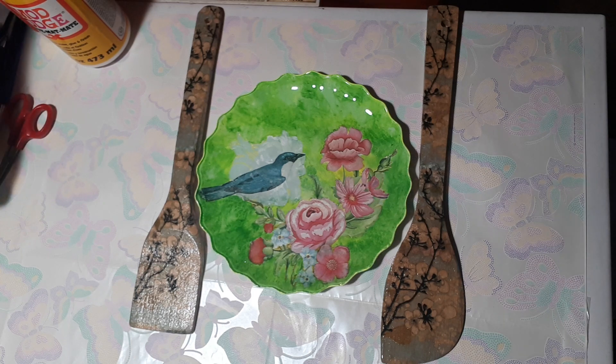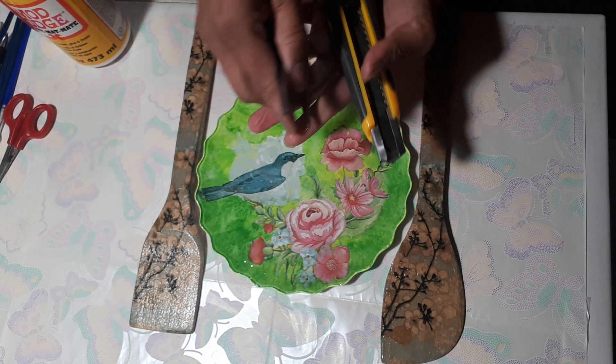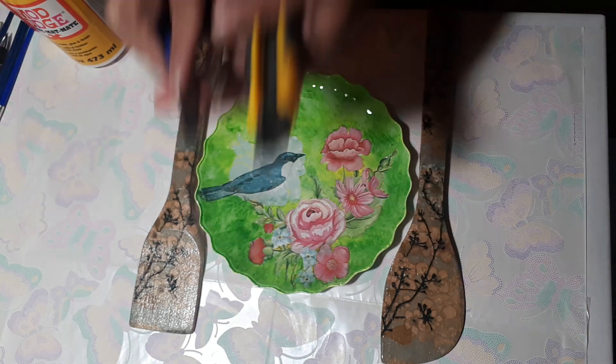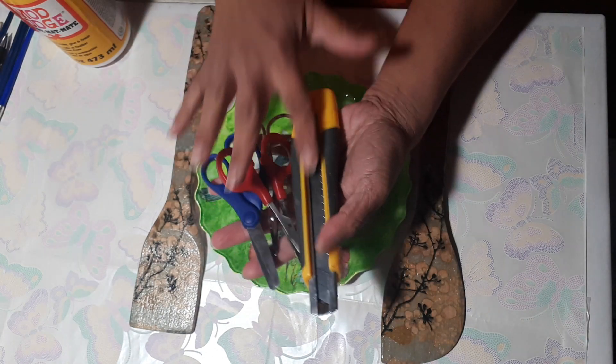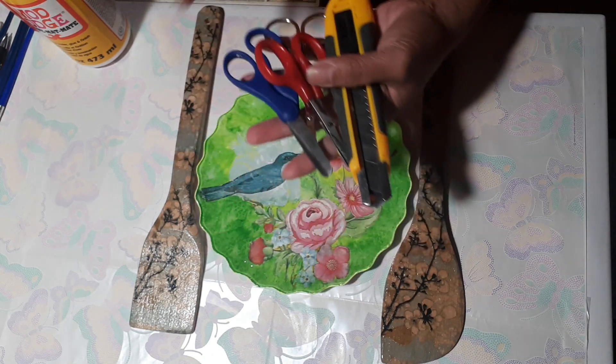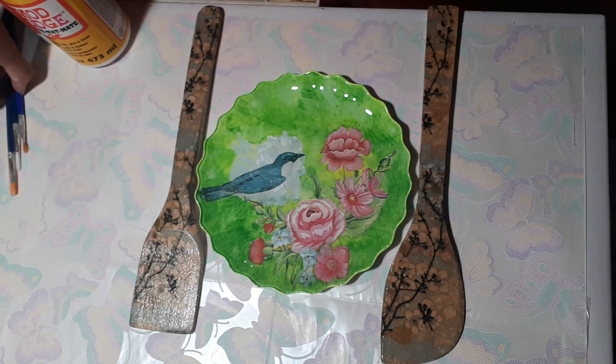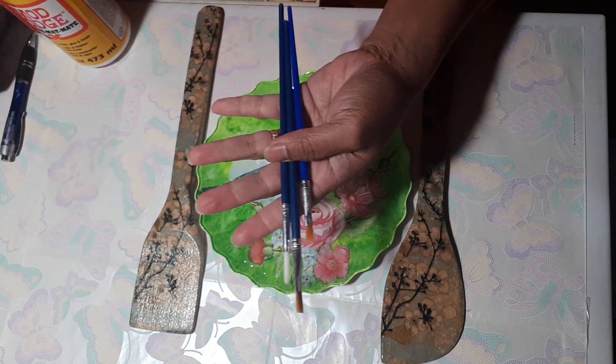We need some cutting tools like scissors to cut your images, and a craft knife to cut out the images you want to use to decorate. And then of course we need paintbrushes.